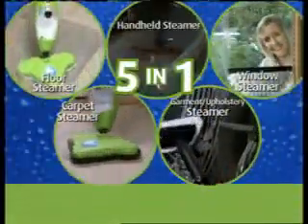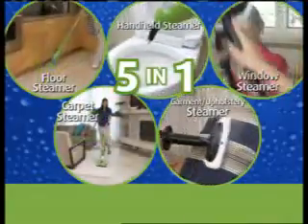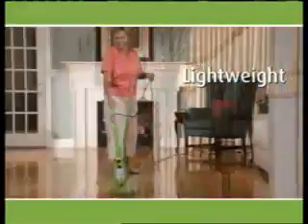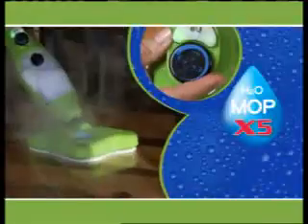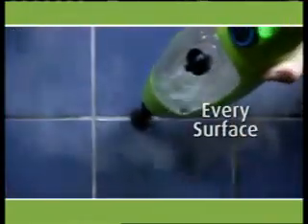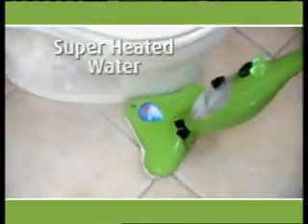It's time for the X5, the only 5-in-1 steam cleaning machine that cleans and sanitizes every surface in your home. The steamer that's lightweight, powerful, easy to use, and features continuous variable steam. The X5 works on every surface in the house. It cleans using superheated water, so you can say goodbye to expensive chemicals.